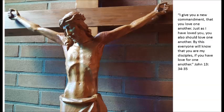Jesus said, 'I give you a new commandment, that you love one another. Just as I have loved you, you also should love one another. By this, everyone will know that you are my disciples, if you have love for one another.' John 13, 34 and 35.